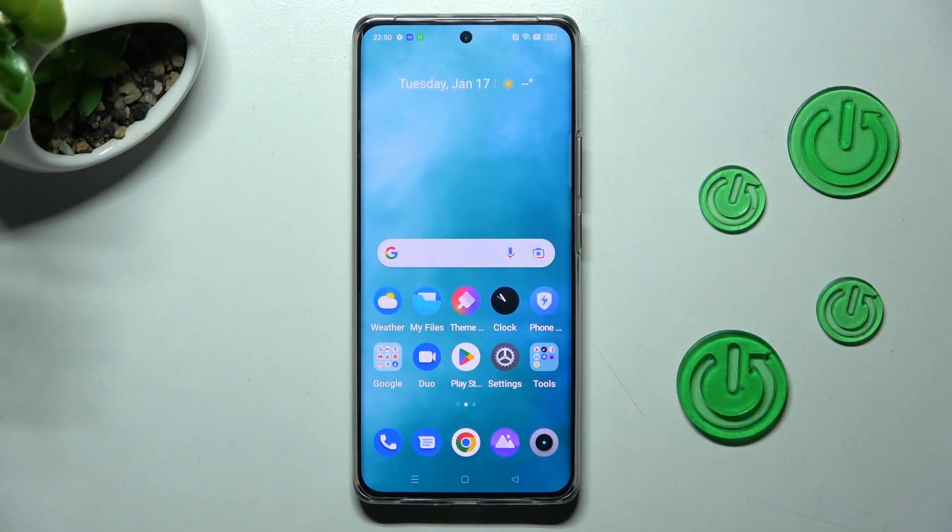Hi, in front of me is the Realme 10 Pro Plus and today I would like to show you how you can connect it to a printer.